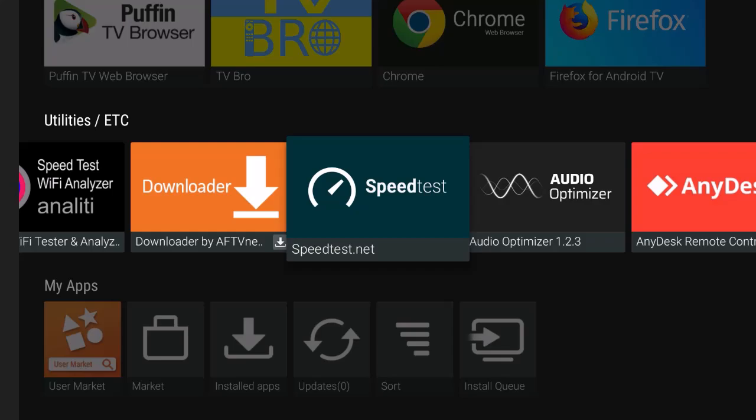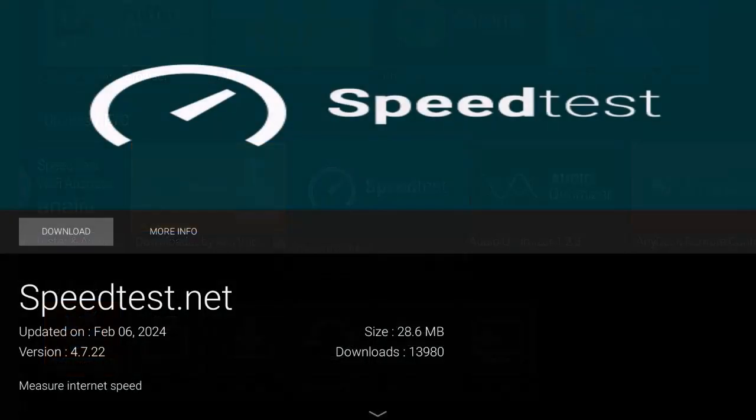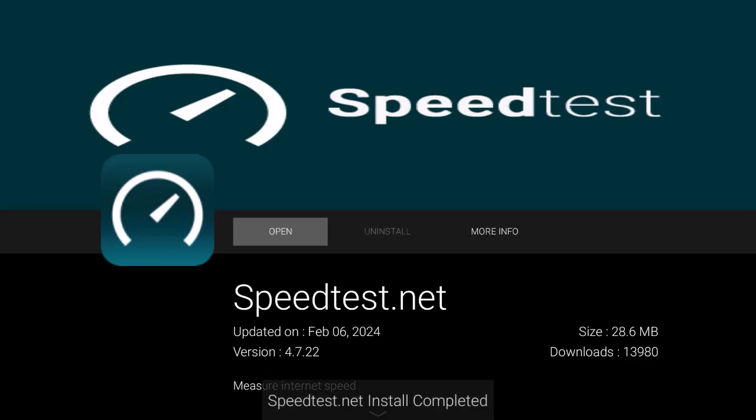Hit back a couple of times. The next thing you want to do is install a speed test — it's a good utility. If you're new, you want to know what your internet speed is, and having this app makes it very easy to do that.